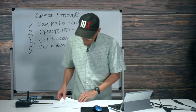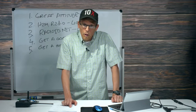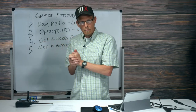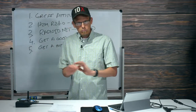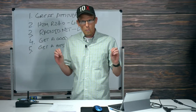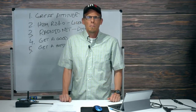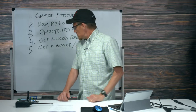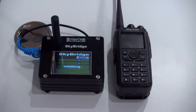Today we're going to focus on setting up a hotspot because a lot of you guys are getting them. We're working on the SkyBridge today. The first thing you want to do is set up the hotspot. Pi-Star seems to be the de facto platform for setting up hotspots — most devices support it. That's what we're working on today, so let's start there.